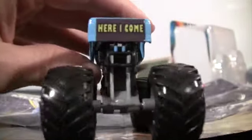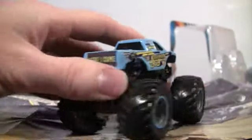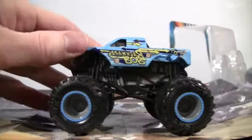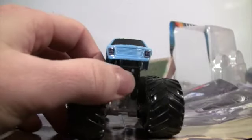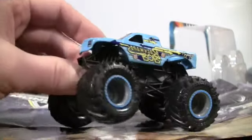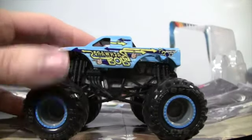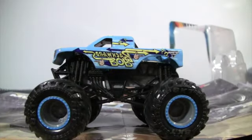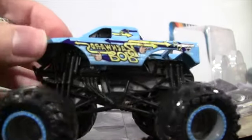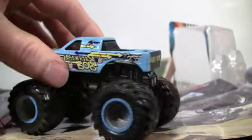On top of the roof, here's what it looks like. And then on the back it says 'here I come' — that's really cool. They've changed it around because this would have been the back of the truck, but it is flipped around. We even have the motor flipped around. There are the headers coming down, which are now in the back.